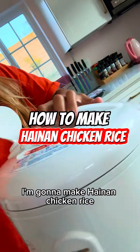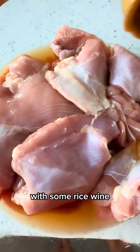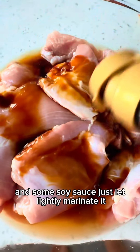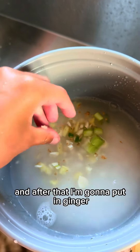Hey guys, so for dinner tonight I'm gonna make Hainan chicken rice using my rice cooker. I'm gonna start off by marinating my chicken thighs with some rice wine and some soy sauce, just lightly marinate it. Then washing the rice, and after that I'm gonna put in ginger.